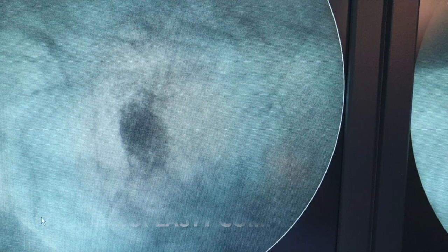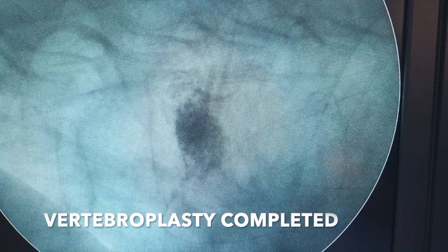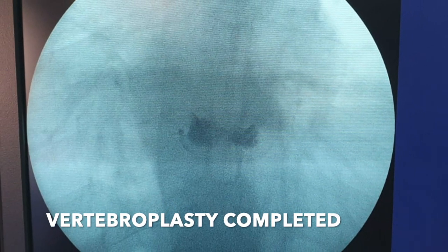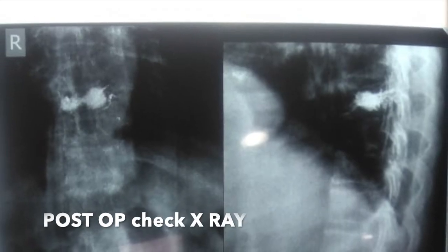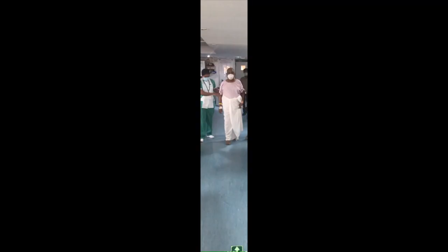The vertebroplasty is completed — shown in the lateral view, then the AP view. Post-op check X-ray is obtained.